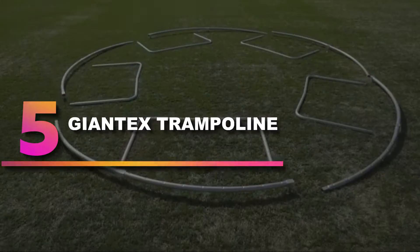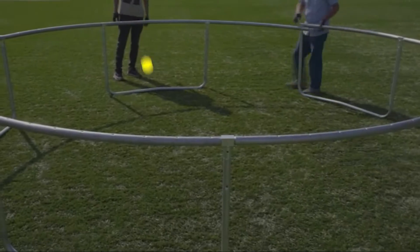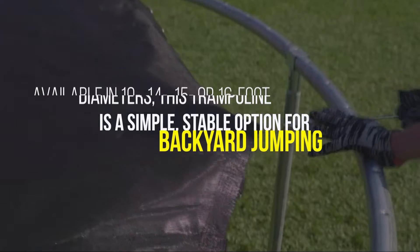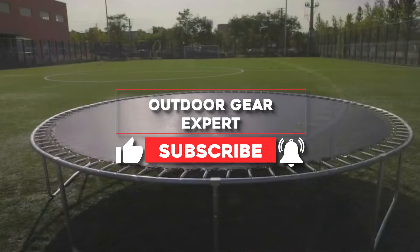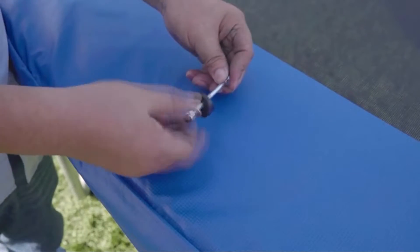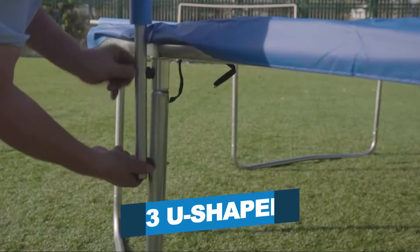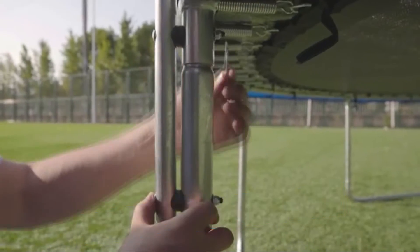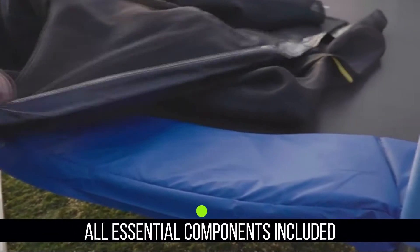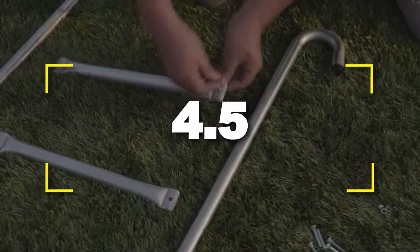Number 5: Jontex Trampoline. Get more bounce for your buck with this budget trampoline from Jontex. Available in 10-, 14-, 15-, or 16-foot diameters, this trampoline is a simple, stable option for backyard jumping. While it might lack the superior bounce or innovative design features of premier trampolines on the market, this affordable trampoline offers plenty of spring to delight children, teens, and even adults, thanks to its generous weight limit depending on trampoline size. Notable features: 3 U-shaped legs, net and foam sleeves, weight limit of 300 pounds. All essential components included, suitable for use by children or adults. Users rated this product 4.5 out of 5.